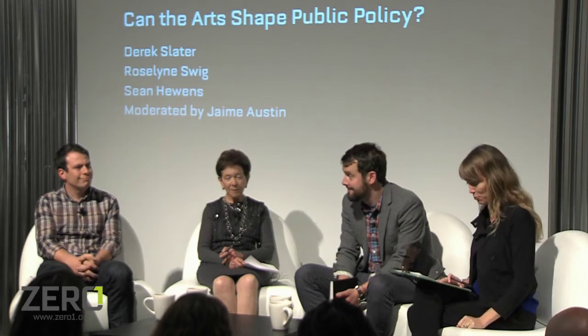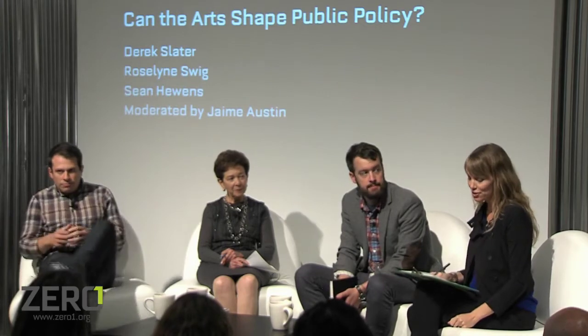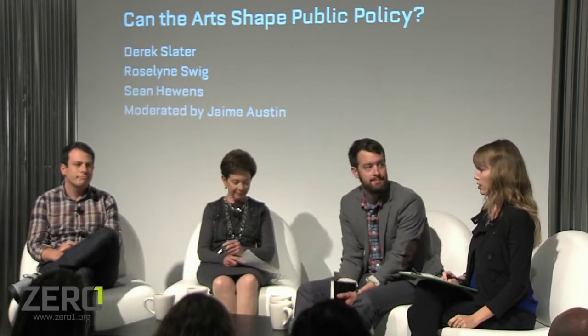Our discussion tonight features three prominent thinkers who joined me on stage. Next to me here is Sean Hewens — Sean is a lawyer and designer who serves as in-house counsel at IDEO.org, the nonprofit arm of IDEO, and leads the Amplify program, a five-year effort funded by the UK government for international development with the goal of making international aid more collaborative and human-centered. Sean has led design workshops for social sector professionals, students, and entrepreneurs from Zambia to Pakistan to New York City. He holds degrees from Columbia University, Georgetown law, and attended the Massachusetts College of Art and Design.